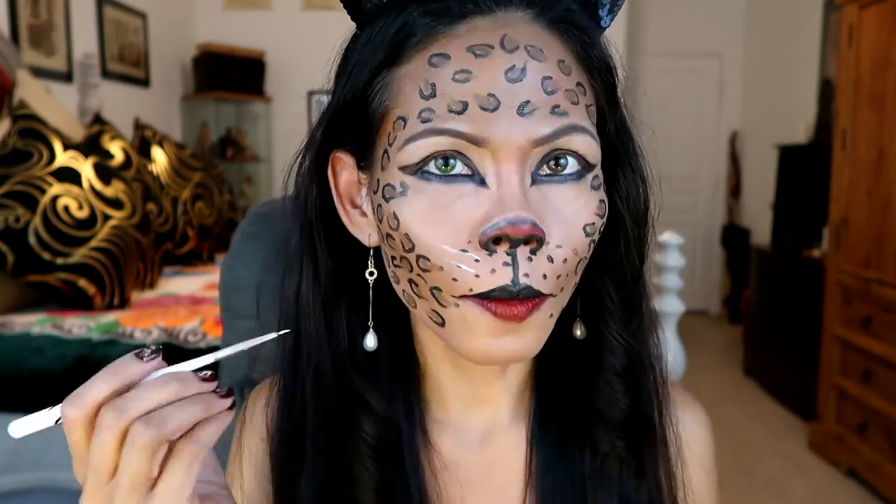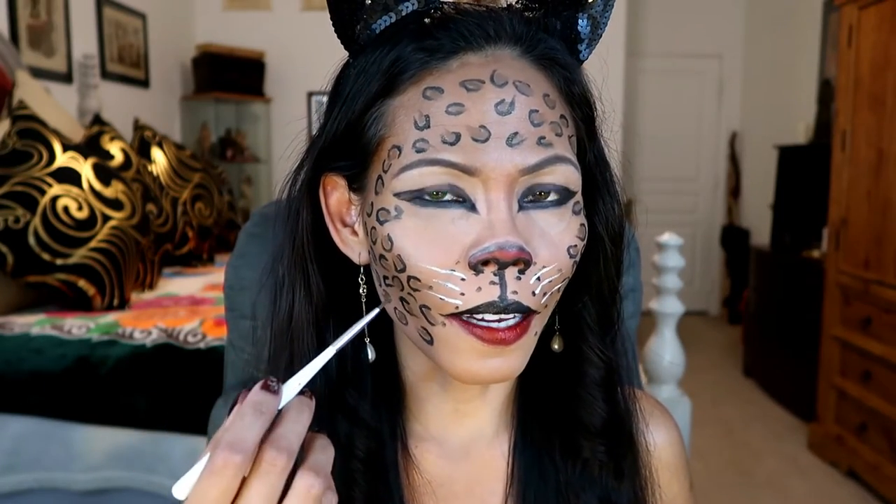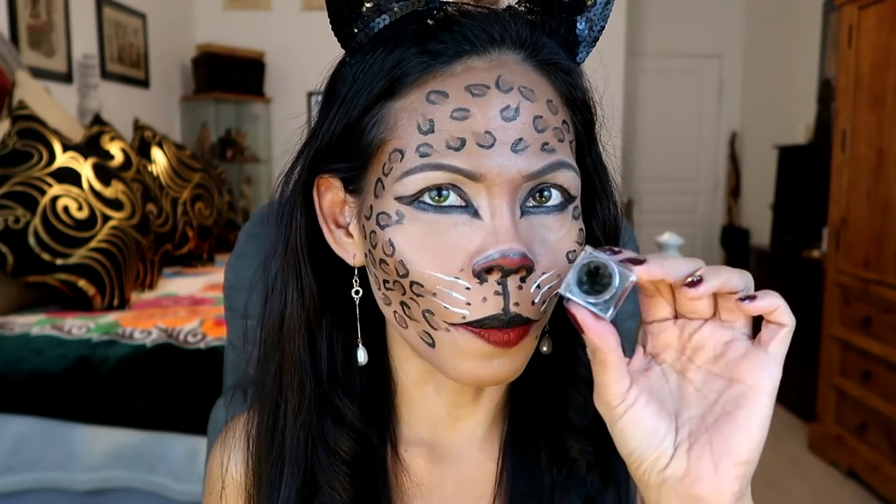For white whiskers, I'm going to be using Cover It. For my eyeshadow area, I'm going to add a tiny print of a leopard.